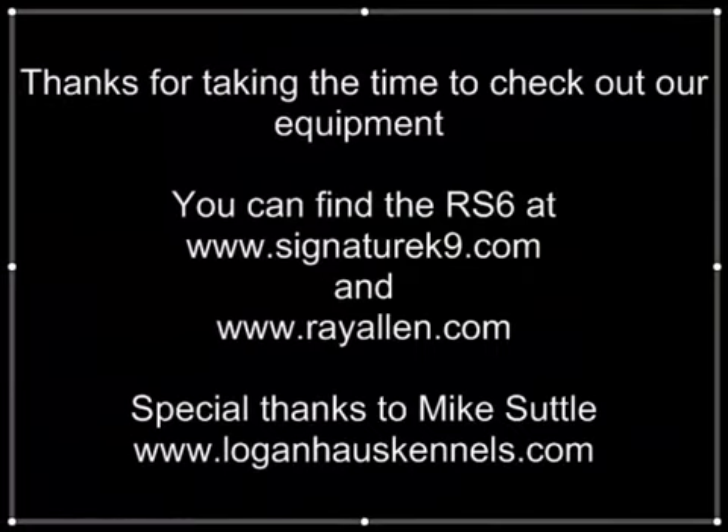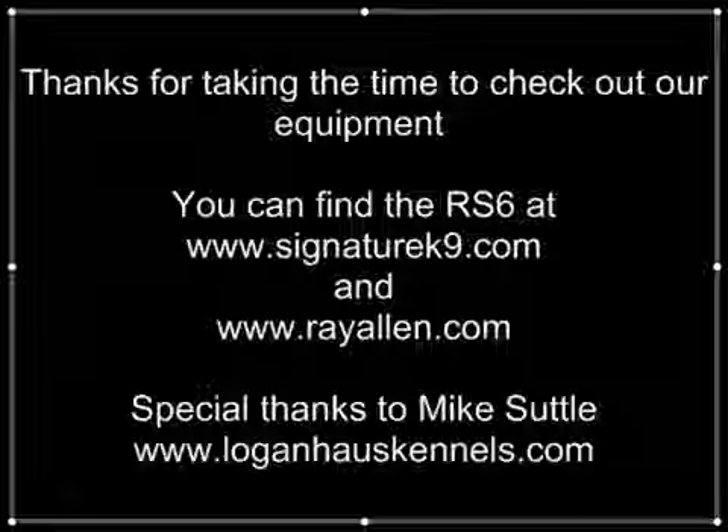So that's it for the RS-6, the kimono suit. We will catch up with you next time.